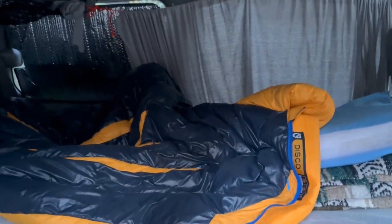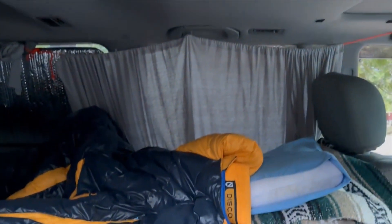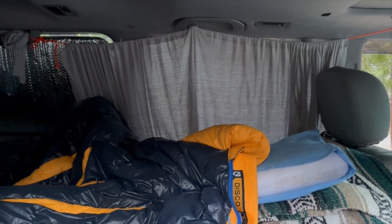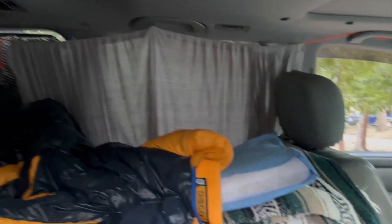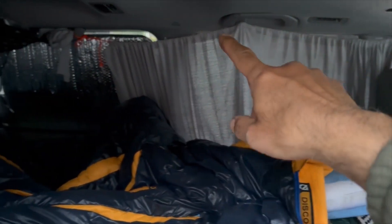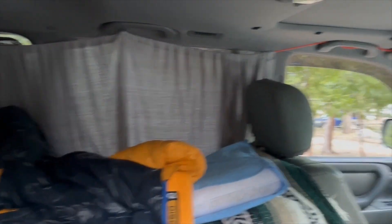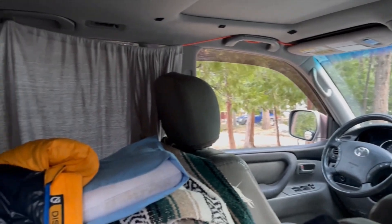I cover the windows with curtains — basically a twin-size flat sheet cut lengthwise in half, strung all the way from the front on a string that goes around. I can pull it left or right to cover all the windows, and the front window I cover with a sun shade for total privacy.